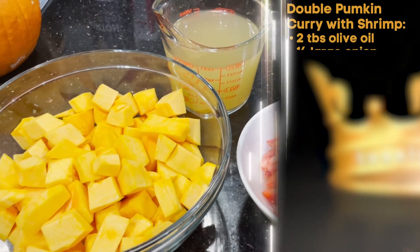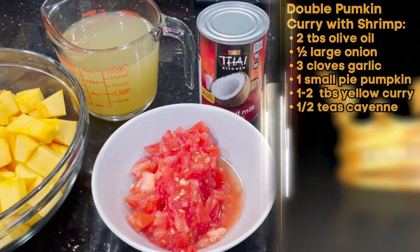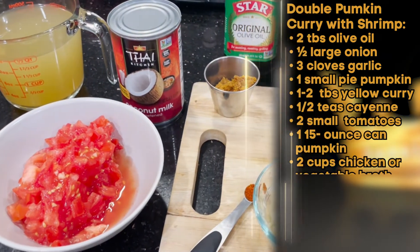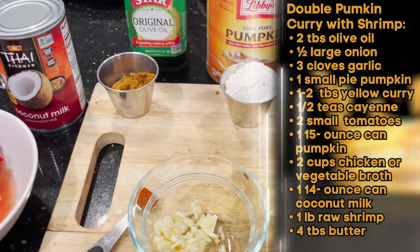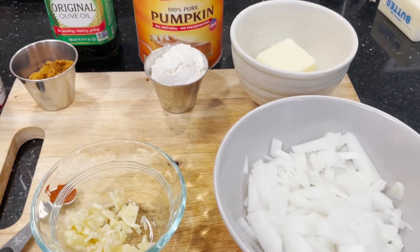Your olive oil, your diced onion, your minced garlic cloves, your peeled, seeded, and cubed small pie pumpkin, your curry paste, your cayenne, tomatoes, canned pumpkin, chicken broth, coconut milk, shrimp, butter, and flour.